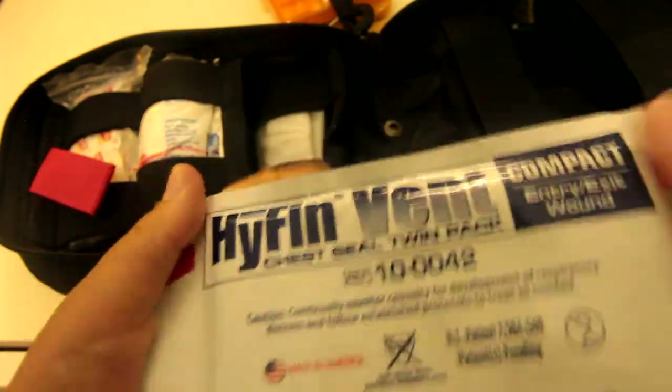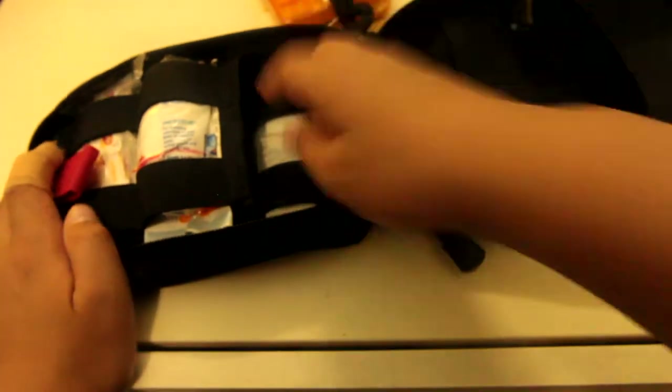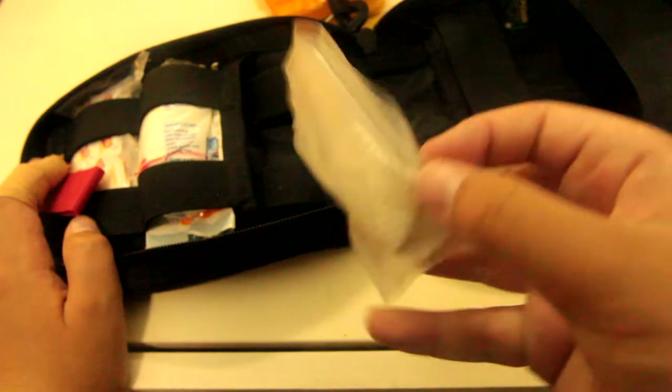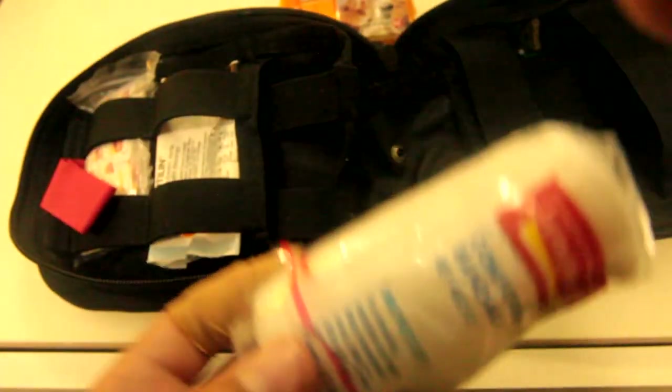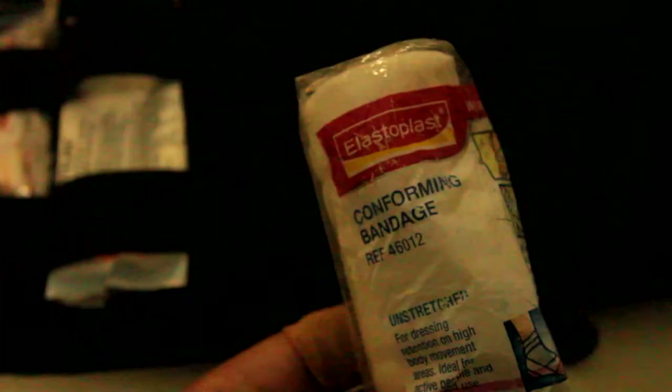We have a Hyfin vent compact chest seal — there's a bunch of chest seals on the market. There's also a CPR mask inside there too. Then we have a conforming bandage — rolled gauze. I would use this as rolled gauze personally; you can use it as rolled gauze but again it's not recommended.